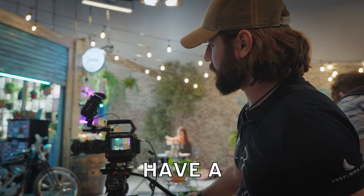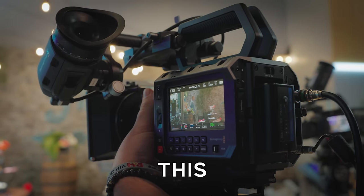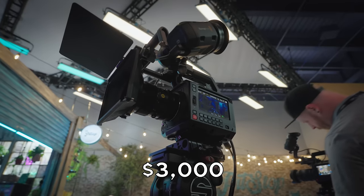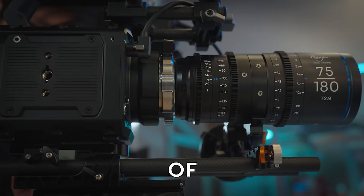At NAB 2024, I got to have a quick hands-on look with the Blackmagic Pixis camera. This camera seems to be having a lot of controversy lately, but honestly, this little $3,000 camera I think is going to be pretty cool. So here are my thoughts on the floor of NAB.